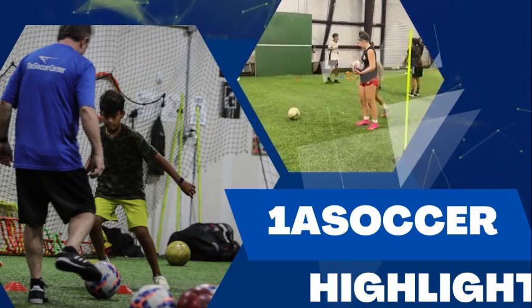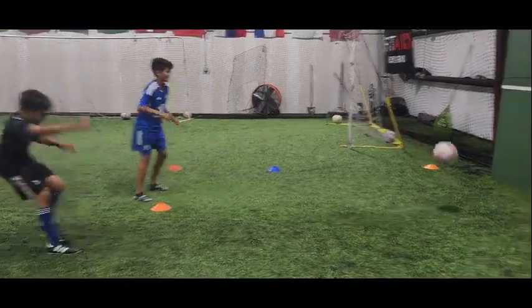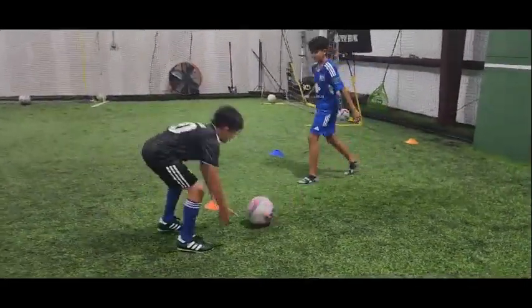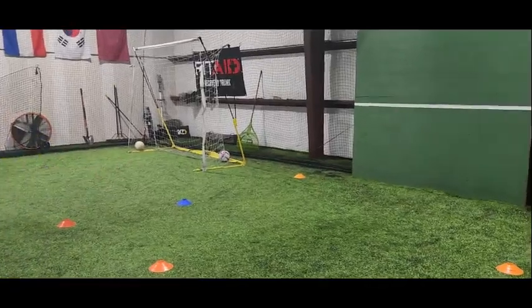Last one, finish it! It's a fierce game of wall tennis. Hey guys, we have a fierce game of wall ball going on today.